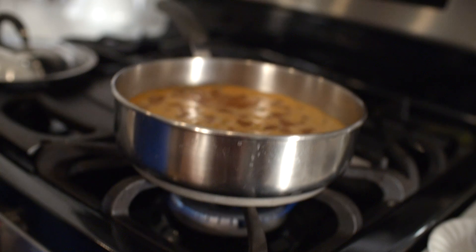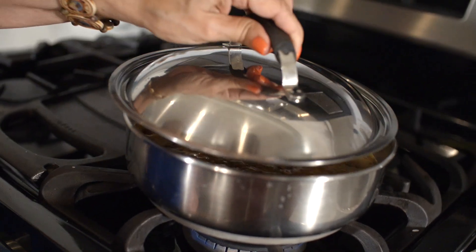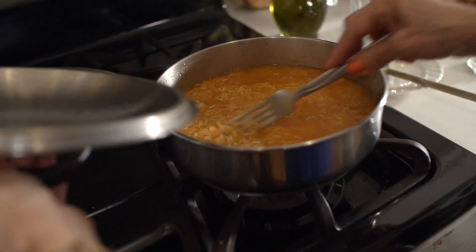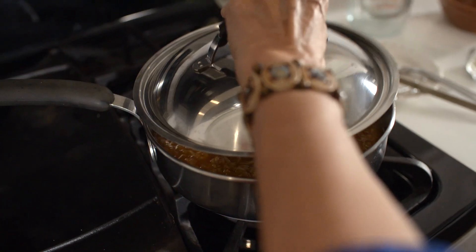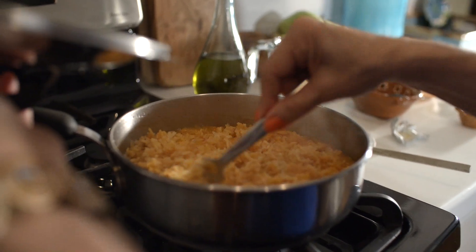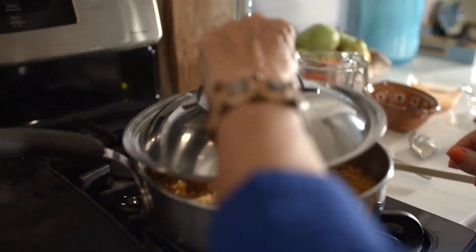Stir and let the mixture come to a boil. Lower the heat, cover and simmer for 10 minutes. After 10 minutes, stir with a fork and simmer for another 10 minutes. The key to Mexican rice is patience. Turn the heat off and fluff the rice with a fork and cover again for 3 to 5 minutes so the liquid can finish absorbing.